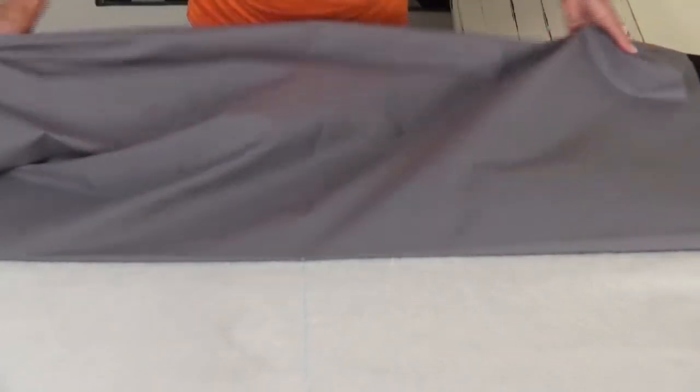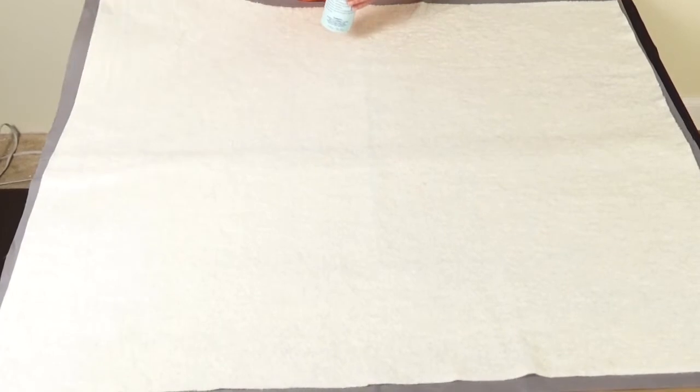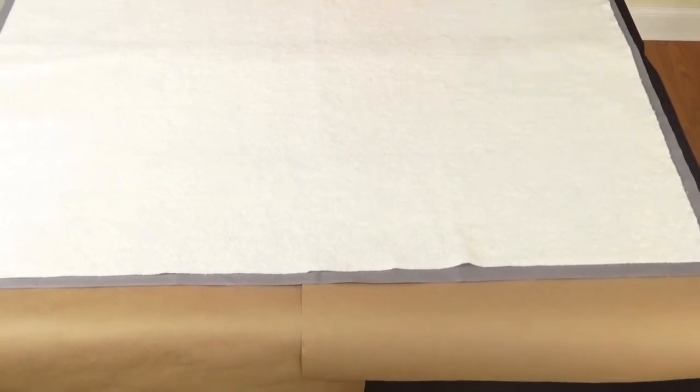Let's put some spray toward the top here like this. Now that our backing is secure, we're going to flip over and spray the front where our quilt top will be secured.